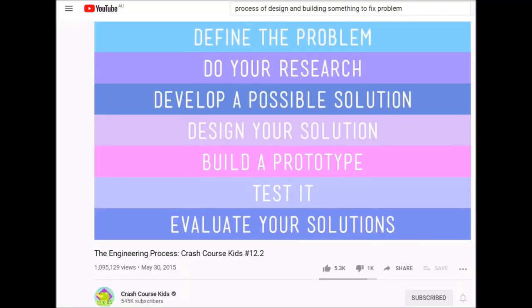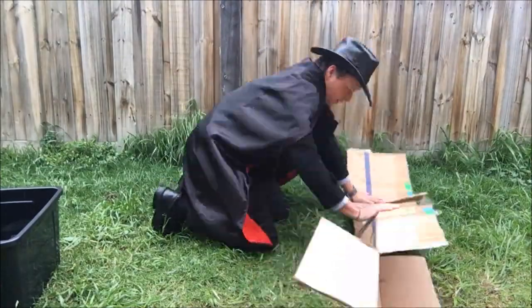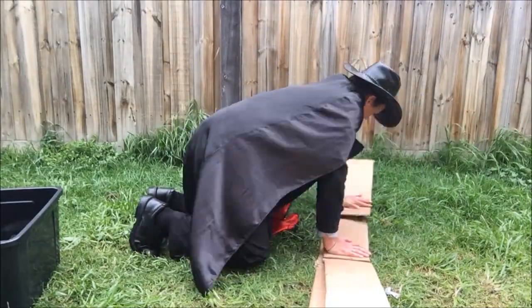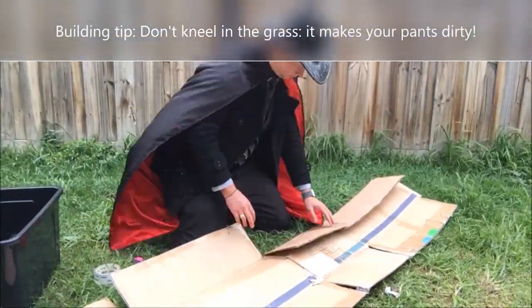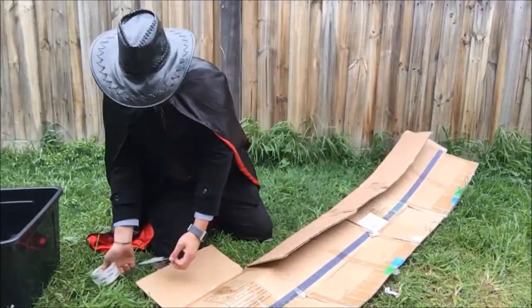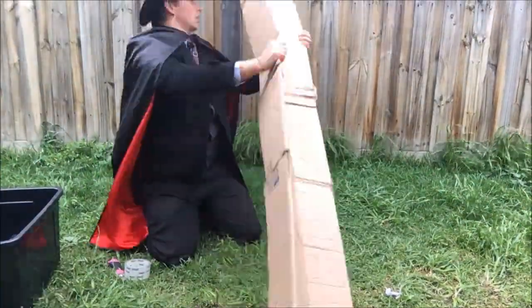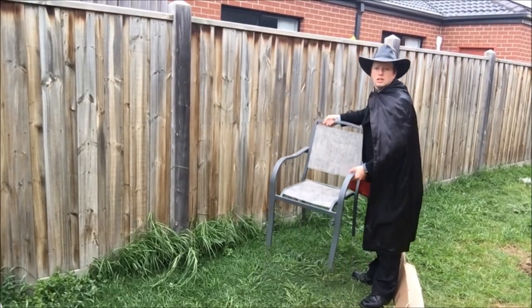As the whole point of this challenge was to make a PVC pipe candy slide when I didn't have any PVC pipe, I wanted to do it as simply as possible. I know I always have at least one cardboard box lying around, so what better thing to use? It's great to follow the engineering process — Crash Course Kids have a great video that summarizes that, and I will link it in the description below. I sliced open the box so it could lay flat, folded it along the length to make a nice V-shaped slide to direct the path of the candy, taped the flaps down to increase strength, and then used more tape to hold its shape. I decided to use a garden chair to hold it up at the right angle.